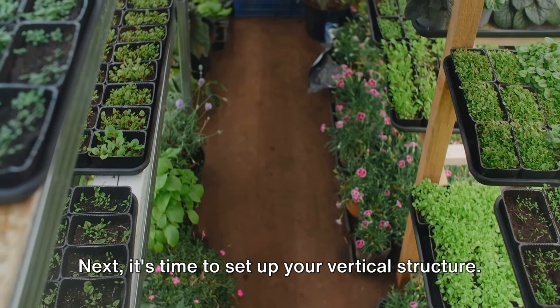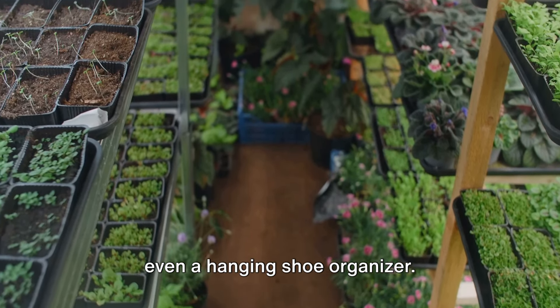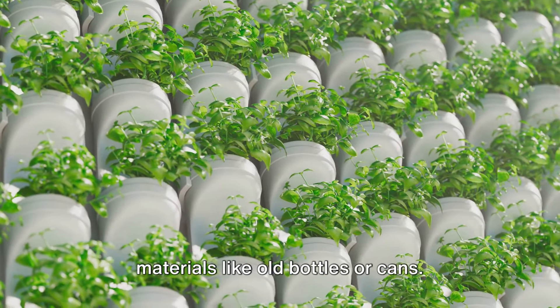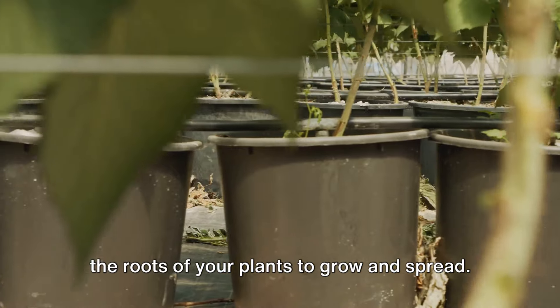Next, it's time to set up your vertical structure. There are countless ways to do this. You could use a pallet, a trellis, or even a hanging shoe organizer. If you're feeling crafty, you could design your own structure using recycled materials like old bottles or cans. The key here is to allow enough space for the roots of your plants to grow and spread.